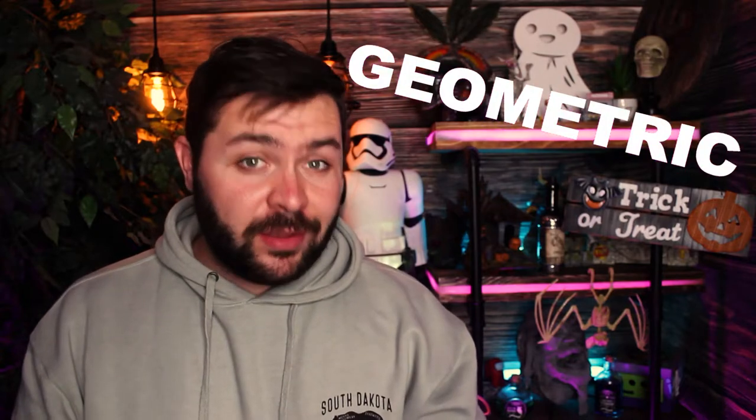Hello everyone and welcome to another SmartArts Weekly Challenge video. My name is Jake and today we'll be doing the first challenge prompt for this month, that word being geometric. Do you know why the obtuse triangle is always upset? Because it's never right. Little geometry joke there for ya.